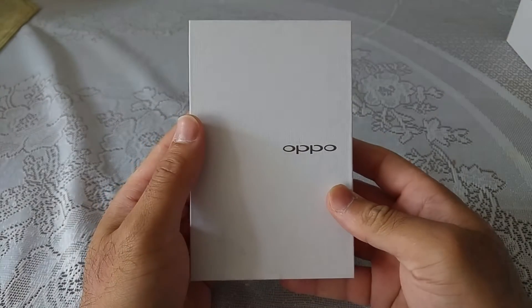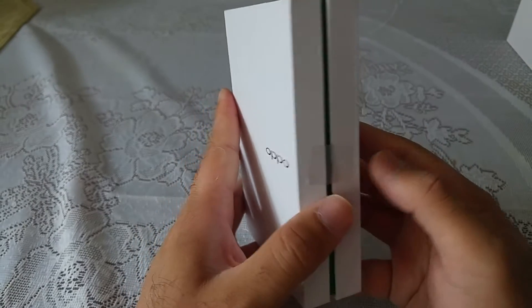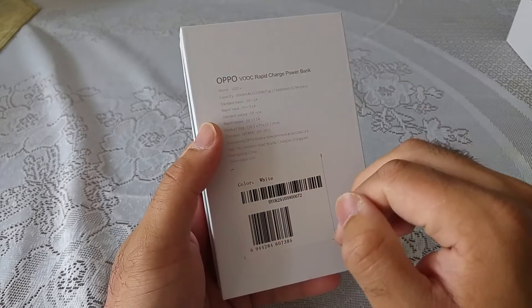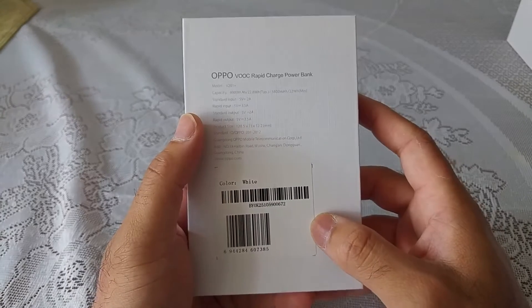When I ordered my phone last night, I had to add this to my basket, and then right at the end, when I was about to pay, they made the special offer valid, the whole price was taken off, and I got this delivered along with the phone — the Oppo power bank, completely free.